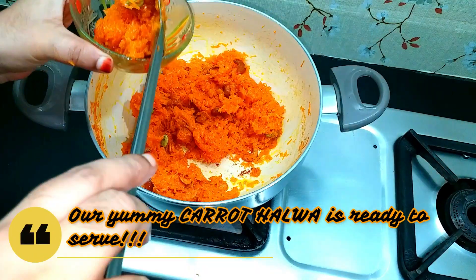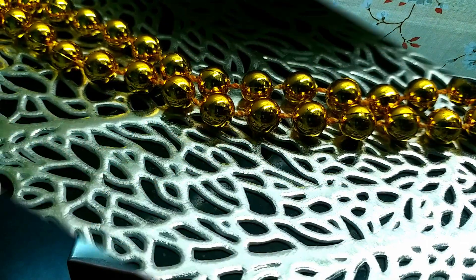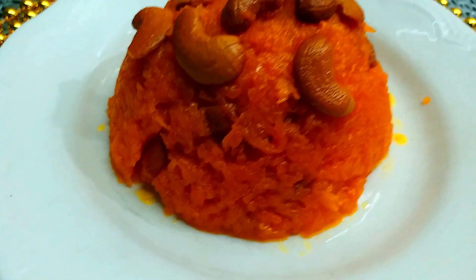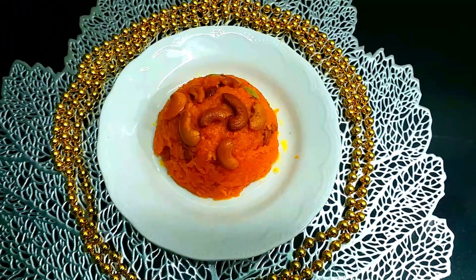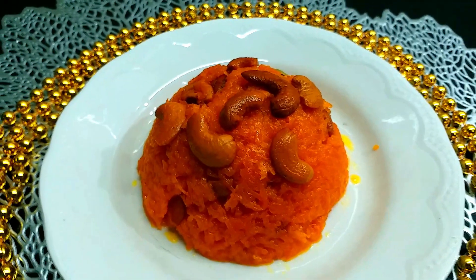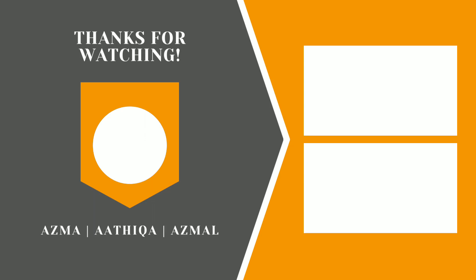We are ready to serve in a serving bowl. Please tell us about this recipe in the comments. If you liked it, please like and share with your friends and family. Don't forget to subscribe to our channel! The carrot halwa is ready. You can also share your own yummy recipes with us. Until then, take care and stay safe. Bye-bye!